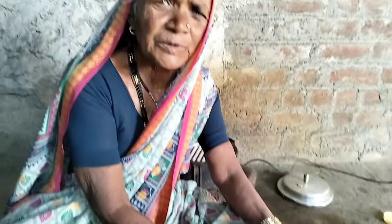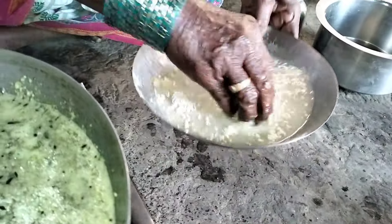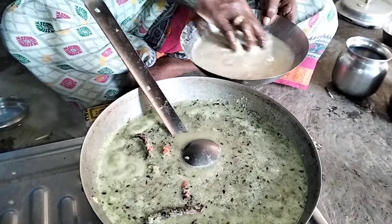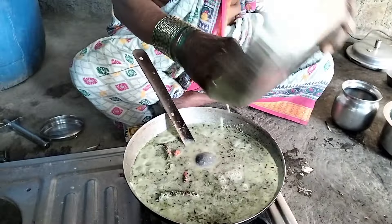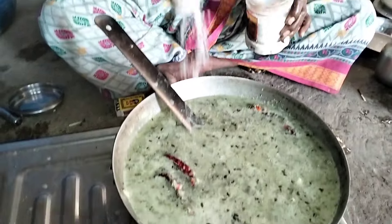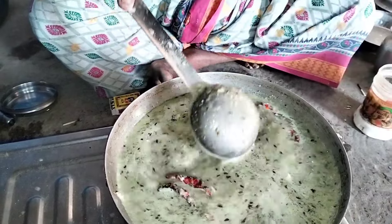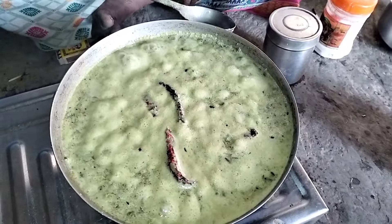It is very easy to cook. You can also cook it. I will be able to make my own food.